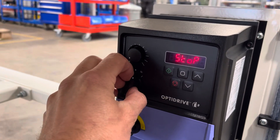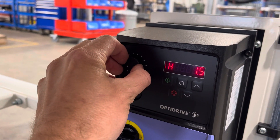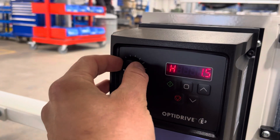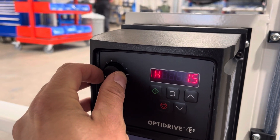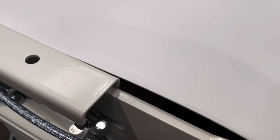So on the inverter you can see that at the moment we're just at one and a half hertz. This would indicate a very slow running speed, which I'll just demonstrate. You can see it's barely moving.